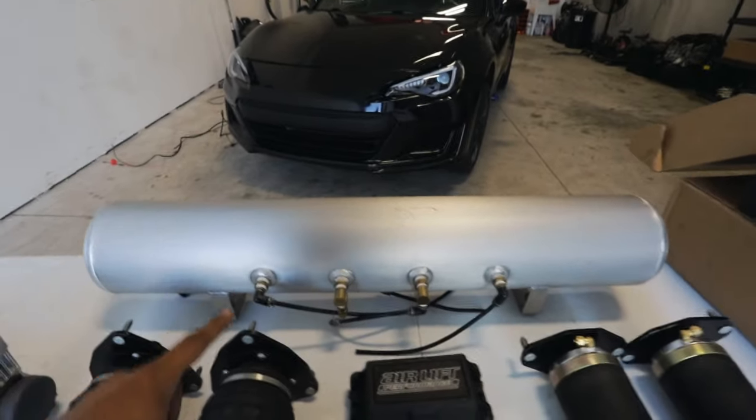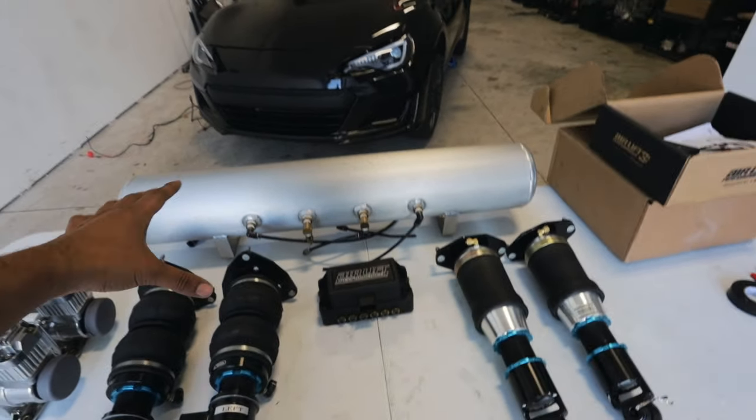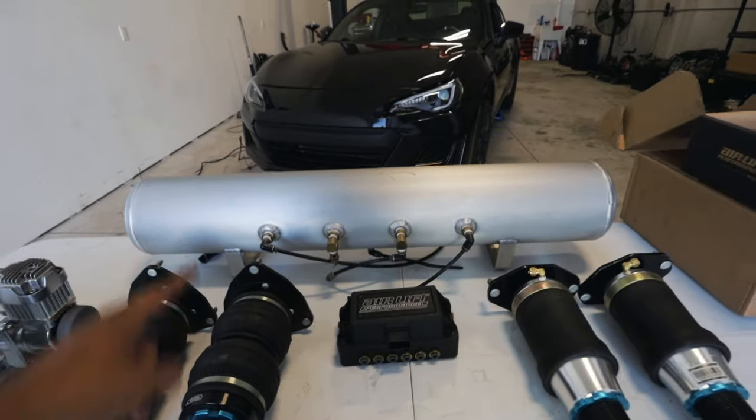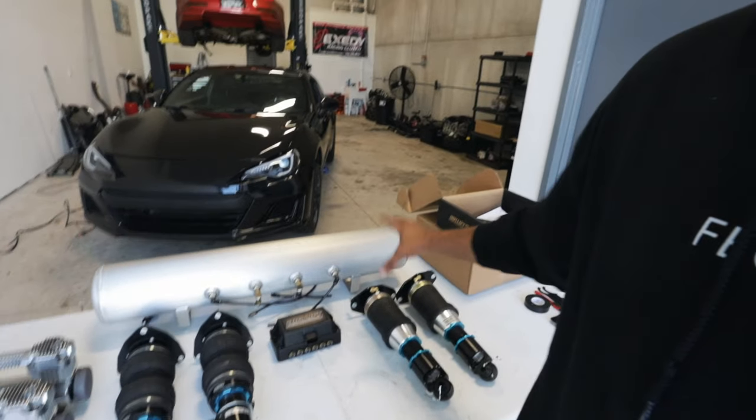Finally, you need to make sure that you have an air tank. This is an Airlift 5-gallon tank. There are a ton of different brands and styles — I know they have pancake air tanks that fit inside your spare tire wheel well, which is super hidden, or you can go with a traditional looking tank like this. It takes up a lot of trunk space, so just be wary of that. You can get a bigger tank, a smaller tank, whatever you want to do.